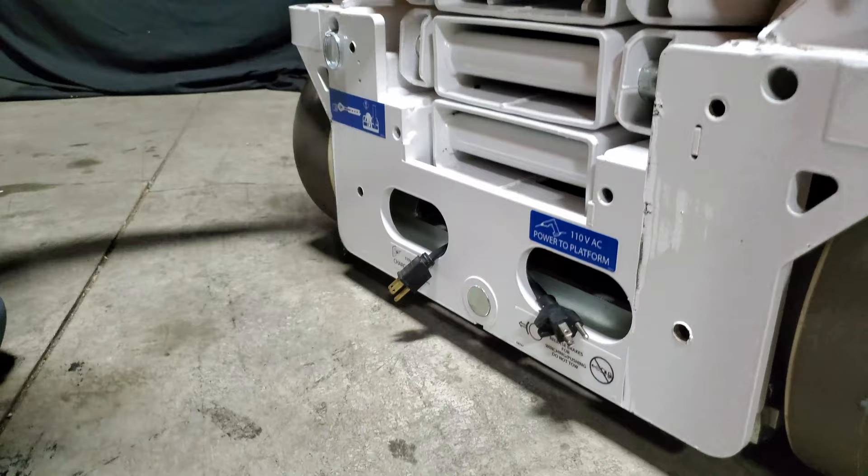To re-engage, come to your machine, flip the levers down, and your brakes are engaged.